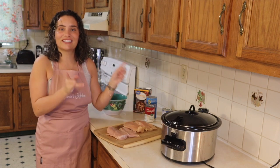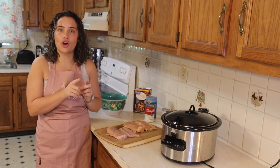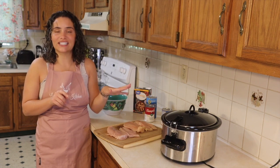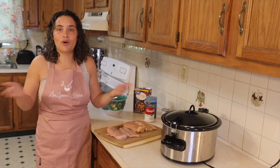So I'm going to show you guys how I make this beautiful, delicious, simple, on-the-go recipe. Throw everything in my Crock-Pot, turn it on high for about five to six hours, go to work, run some errands, mom life, and then come home.